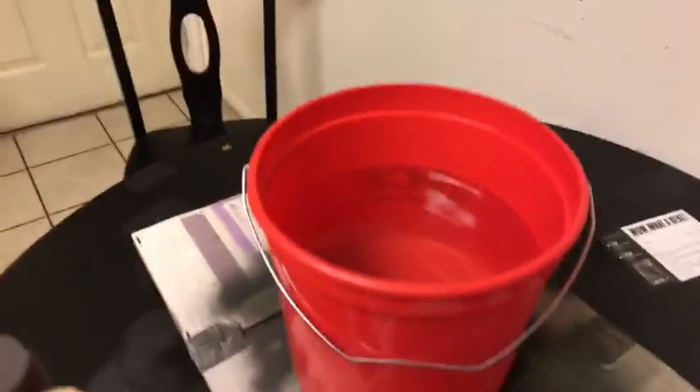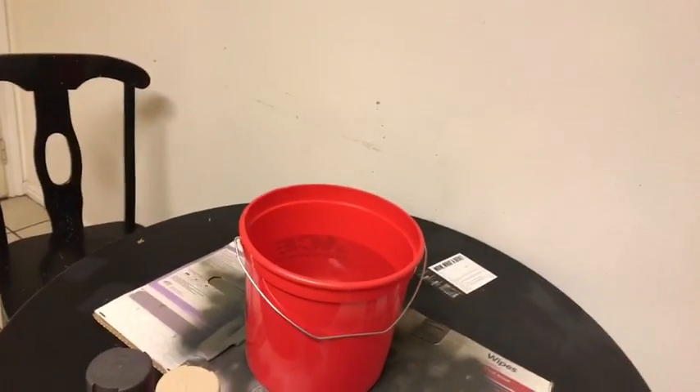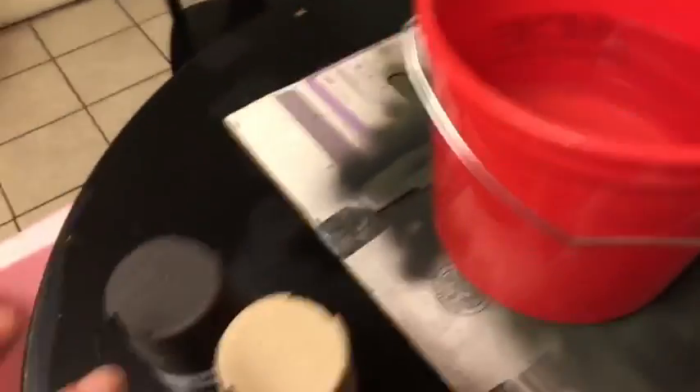Let me kind of show you what I've done to set this up. I have this bucket and inside the bucket it's about three-quarters full with water — nothing but water. I've got my Grandview media — this is the predator extreme little flower thing. This is gonna pull the paint inside when I pull it out, I hope. So what I'm gonna do is I'm gonna spray these three colors of paint into the water.